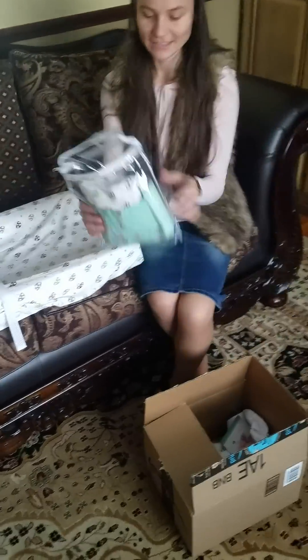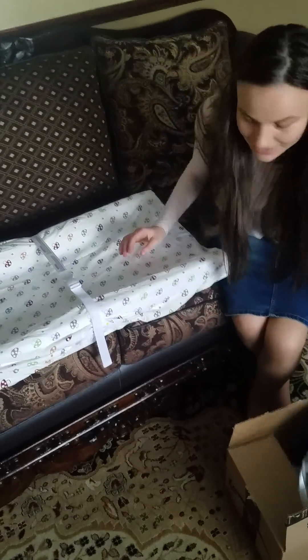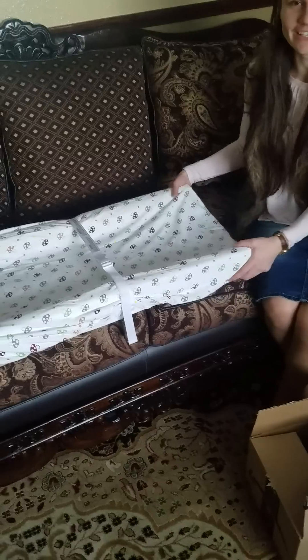If you like it, just go on Amazon and order it for yourself. It has all the information inside. Thank you!